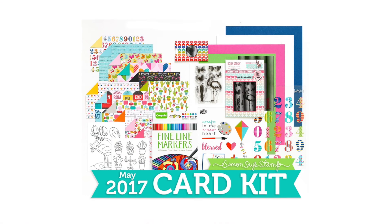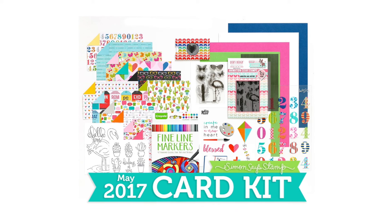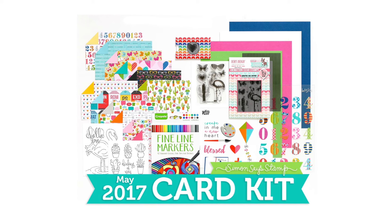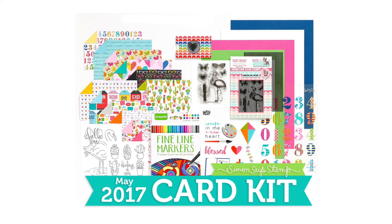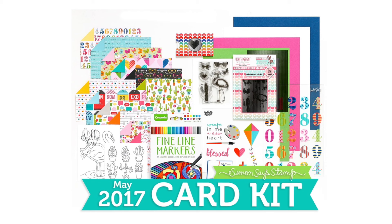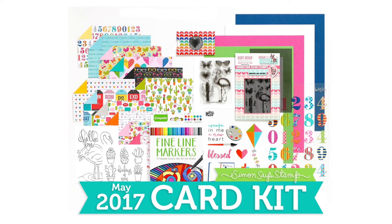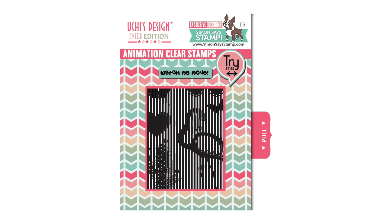This is a look at the card kit and the contents that you get inside. I have links to the card kit down in the video description and also over at my blog you can see more details. I also have a video that features all of the items in the kit. Bear in mind that the stamp set included in this kit is a limited edition stamp set and is only available inside of the kit.